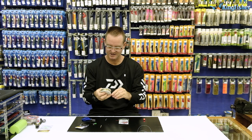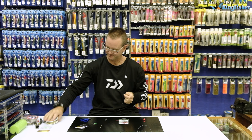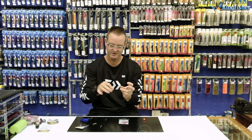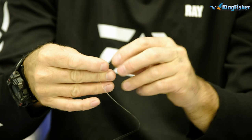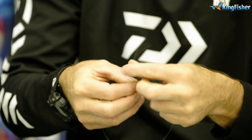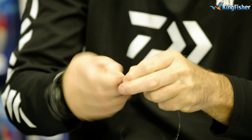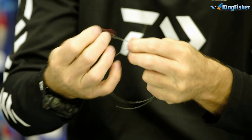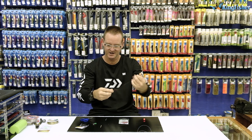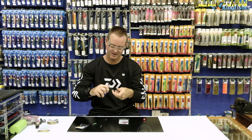The second step is to take our 10 kilo Maxima — about 30 to 40 centimeters — and cut that off. We take our Mustard number one red bait holder and thread it through, then do our figure of eight one, two, three times. Take the tag end through the back, open it up to form your figure of eight, add a little lubrication, slide it down onto the eye of the hook, pull the knot tight, and cut off the tag end.